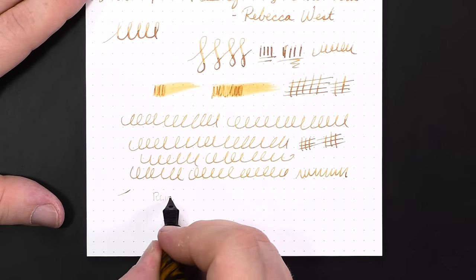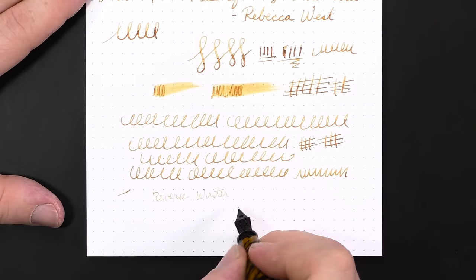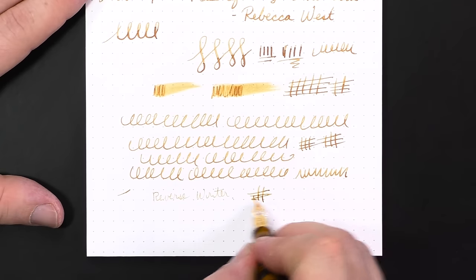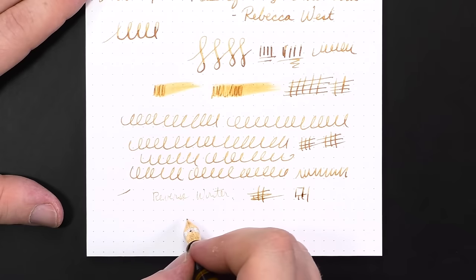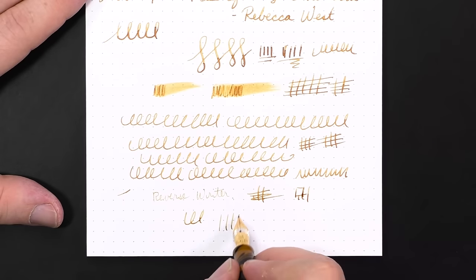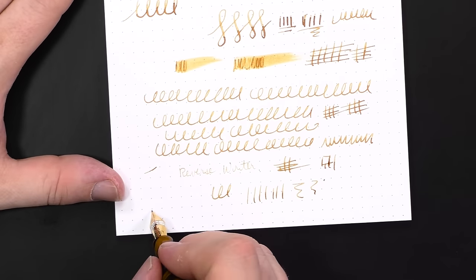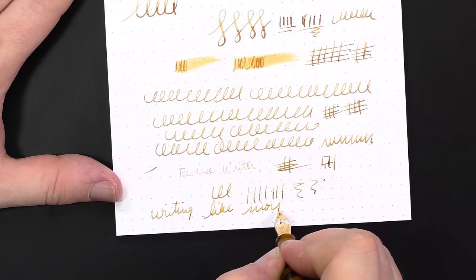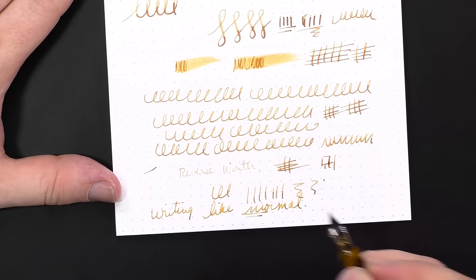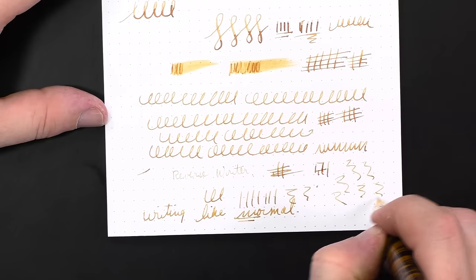Reverse writing — really quite a nice reverse writer, very fine and very dry. You do notice every now and again it has a little hard start, but that's more a problem of me not getting it aligned with the paper than with the pen itself. When I'm just writing normally, I don't have any of those problems at all. It's only when I'm doing these weird squiggles for reviews that anything unusual happens.